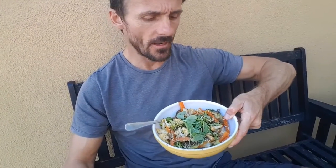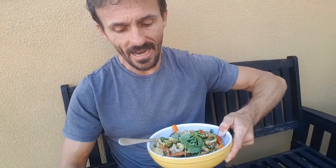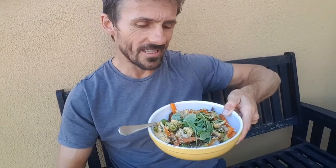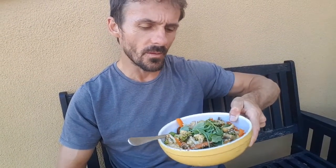My evening meal is a stir fry — veg stir fry. Rice, sesame seeds, broccoli, cauliflower, mushrooms, carrots, with a ginger flavour through it, and some soy sauce as well. I'll eat at least this bowl now, maybe another bowl this size, then I'm going to do a workout, and then I'll have another bowl of this afterwards. So I'll probably have three bowls this evening.